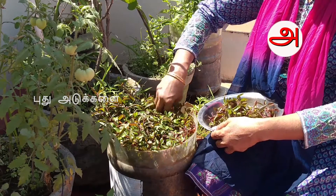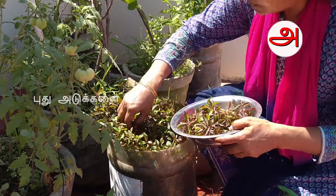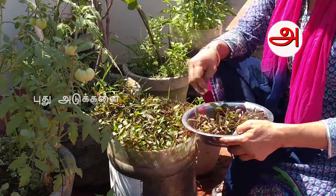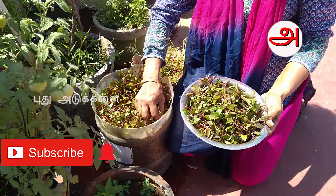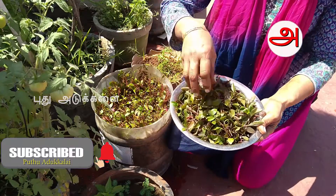Put the dough in the oven. The dough is ready to put in the oven.